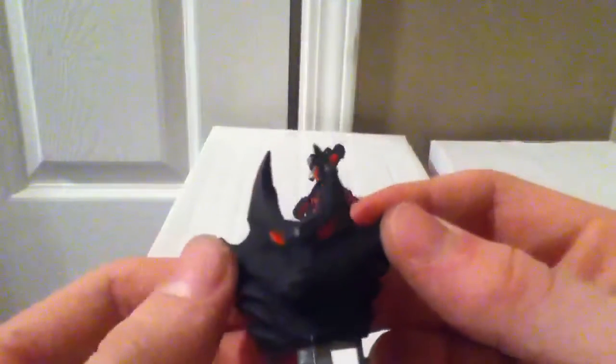Next up we have the headpiece. I basically repainted the original gray walled to black and painted red eyes and those little red ear parts on each side. I think it turned out pretty well.